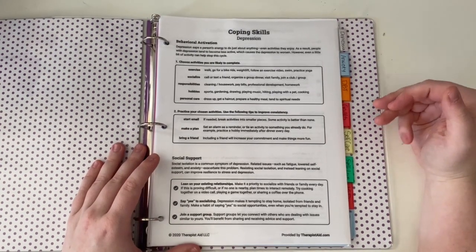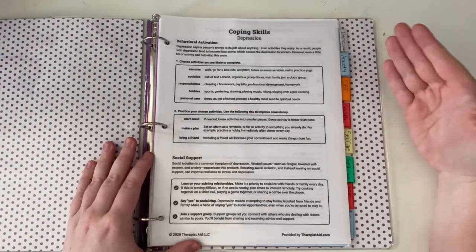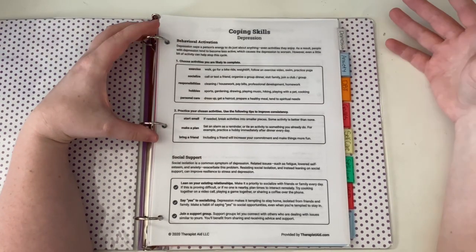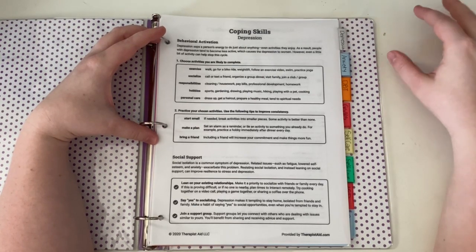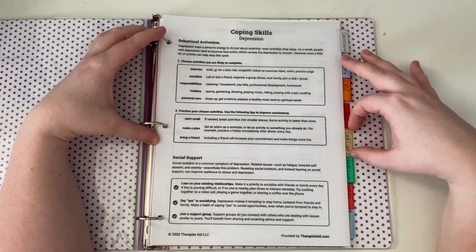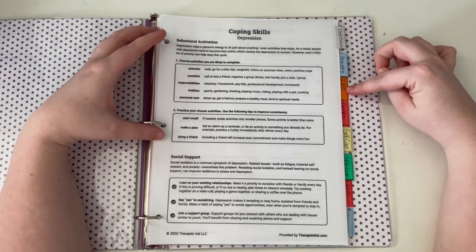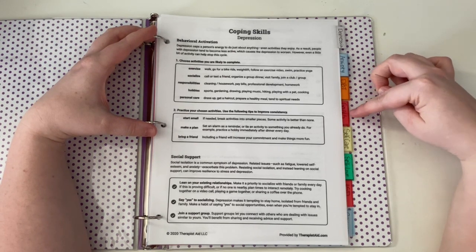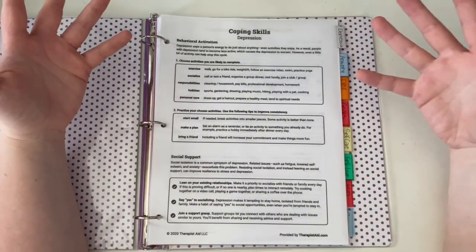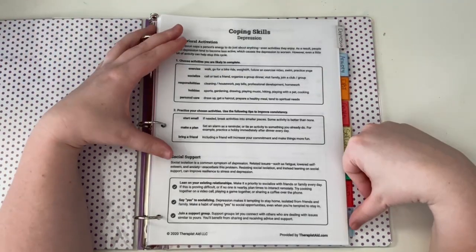Basically, I put in a bunch of papers, resources, or lists of resources in here that are going to help me with each aspect of my mental health. These are the sections I have in my binder — they will definitely differ for you depending on the mental health diagnoses you have. Here are some ideas: depression, anxiety, DBT (which is dialectical behavioral therapy), goals, self-care, self-love, ASD (autism spectrum disorder), and resources.